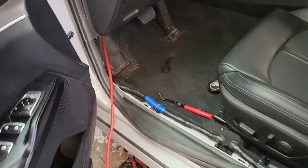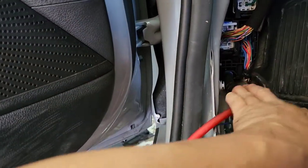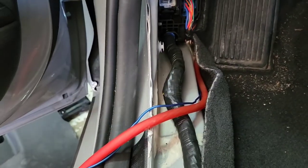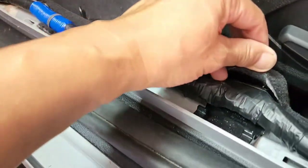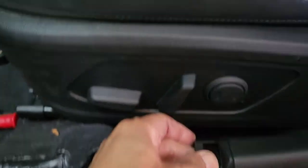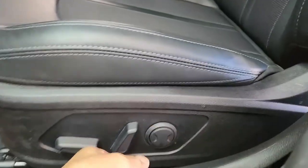Now back over here we're going to run the remote wire. It must have been pulled all the way over there. You want to hide it in this carpet right there. Sometimes you can come up here like that and go down here so it will be tucked in there.